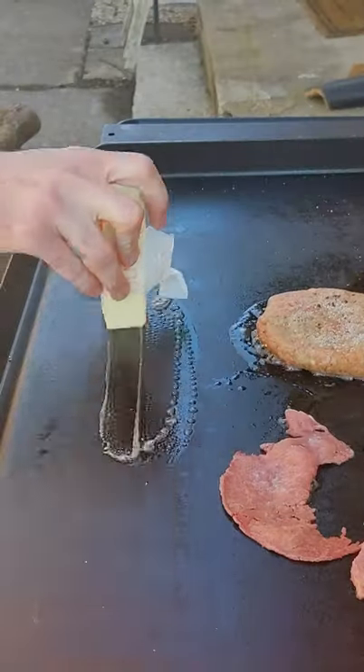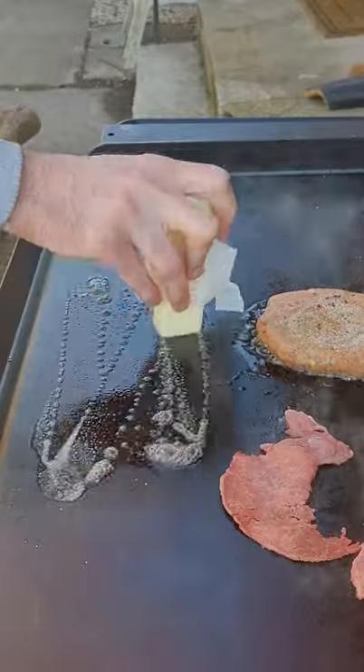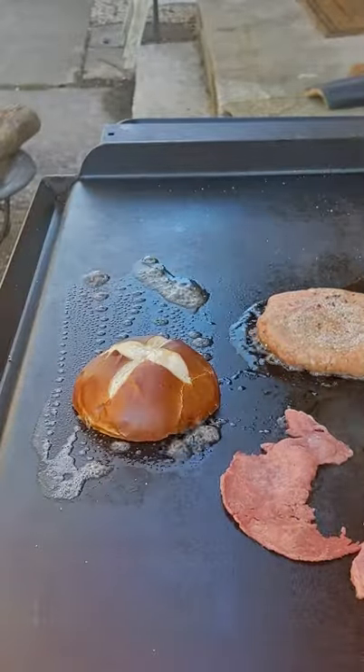Then we're going to use a stick of butter to butter up our pretzel buns. This is a trick that Gordon Ramsay taught me. Maybe that's a lie.